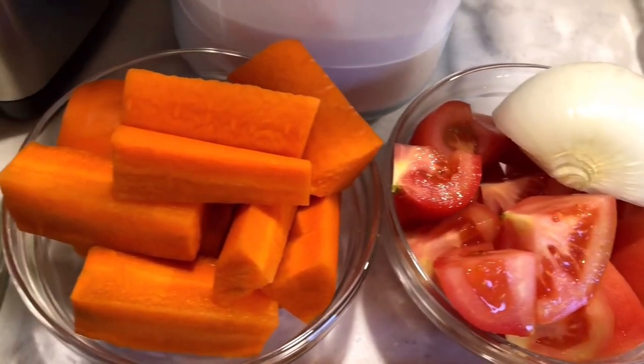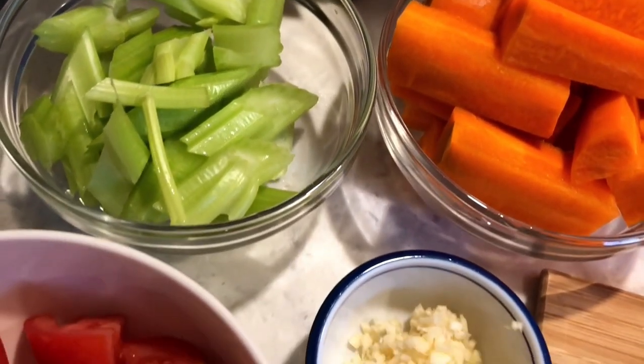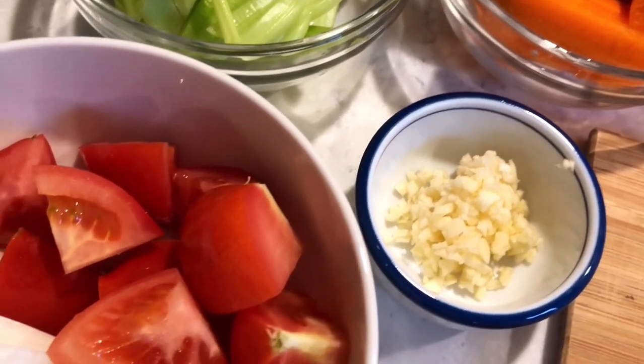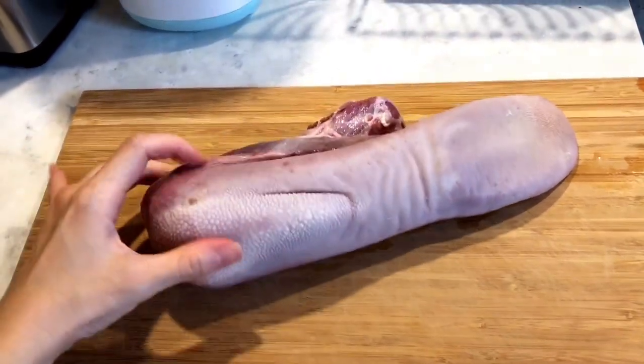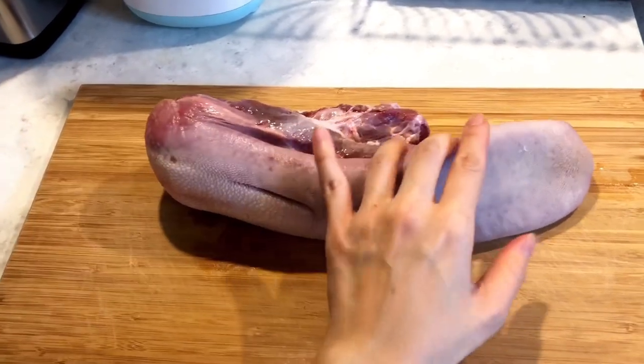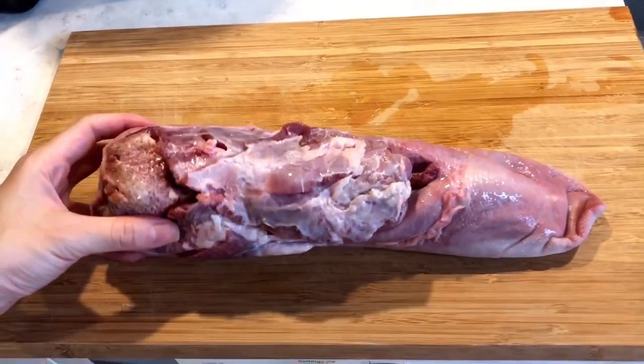Cut the vegetables into small pieces just like that, and mince the garlic. The best way to defrost frozen meat is overnight in the refrigerator. This beef tongue has been moved to the fridge for more than 15 hours and is now completely thawed.